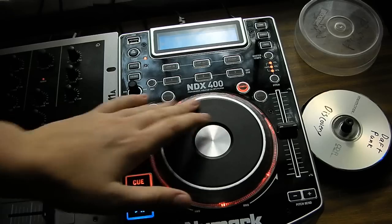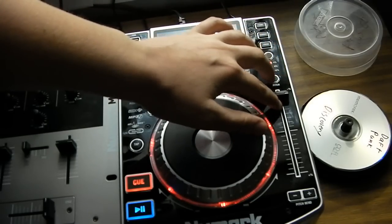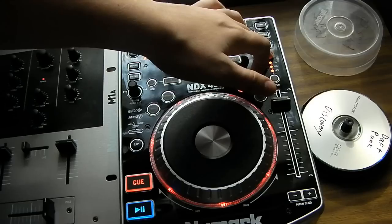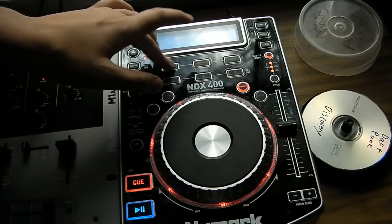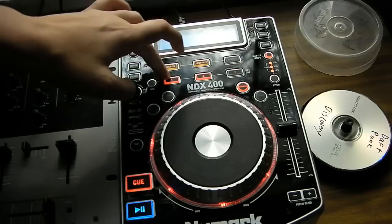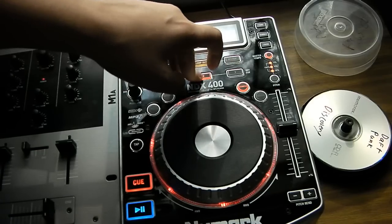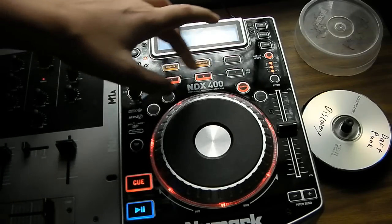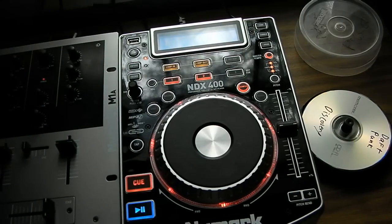You can scratch with this unit. Also, these cue points can be set up in between — there are two different songs on the CD, so you can skip back and forth between them. You do get the basic idea — you can do a lot of cool things with this.